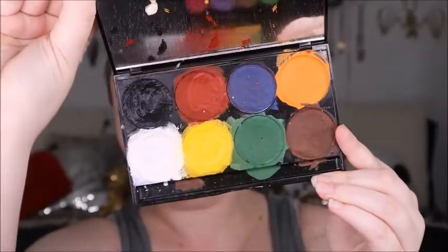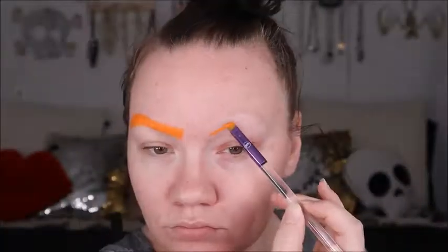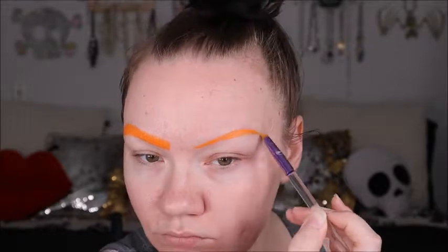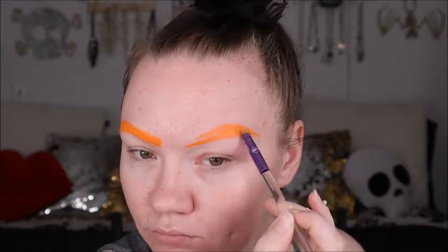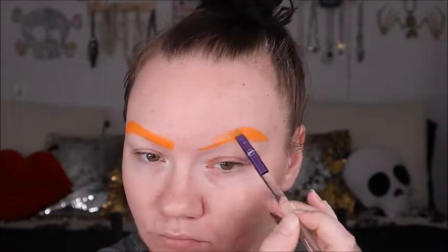We're going to start out with Mehron's Basics Water Activated Body Paint and Mehron's Clown Paint. Going in with that orange color and I'm creating my brows. I didn't put the white down first because I don't have brows and I need to be able to shape them as needed.